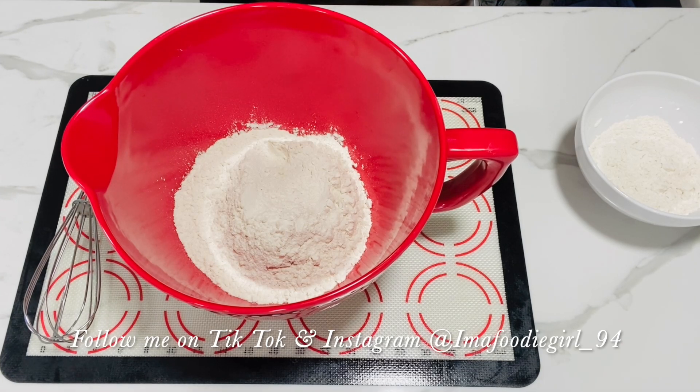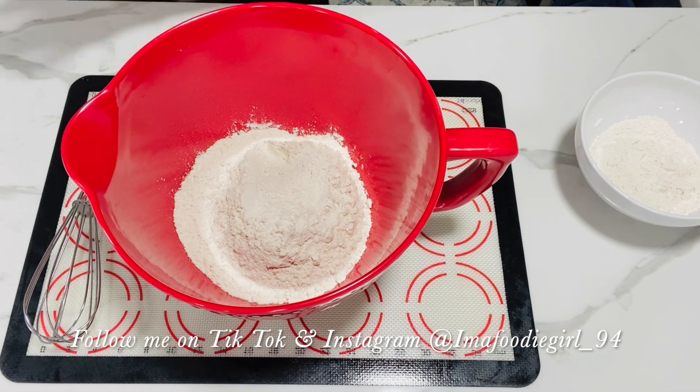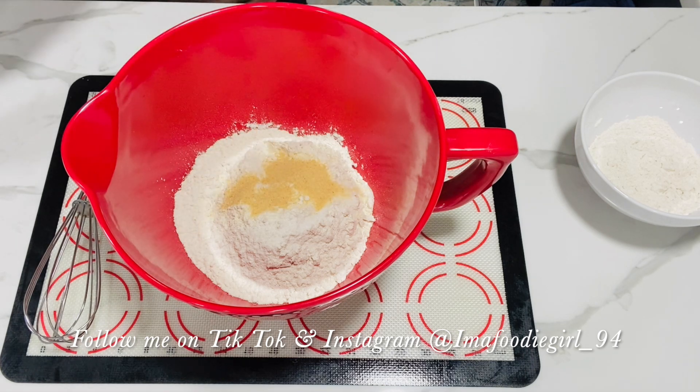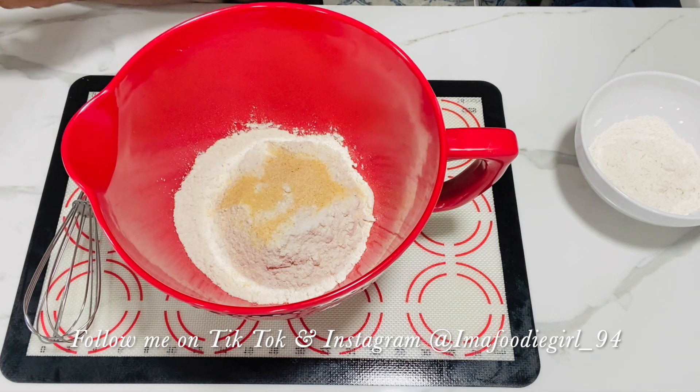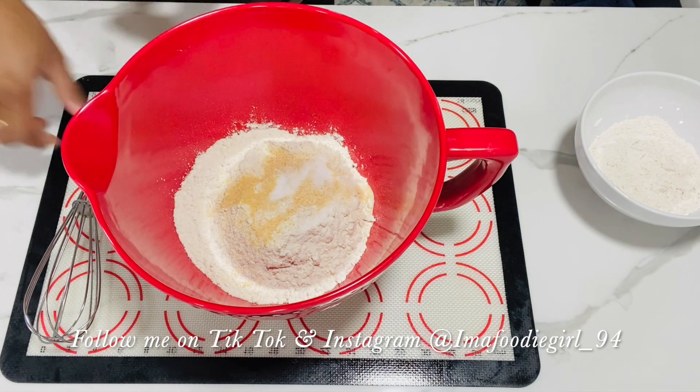As my yeast is blooming, here I have two cups of all-purpose flour. To this I will add one teaspoon of sugar.